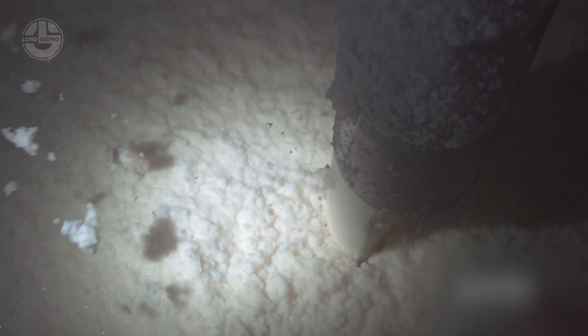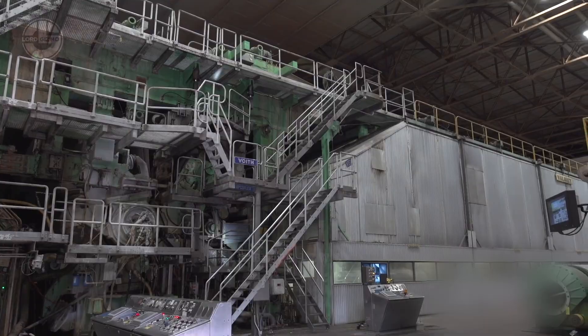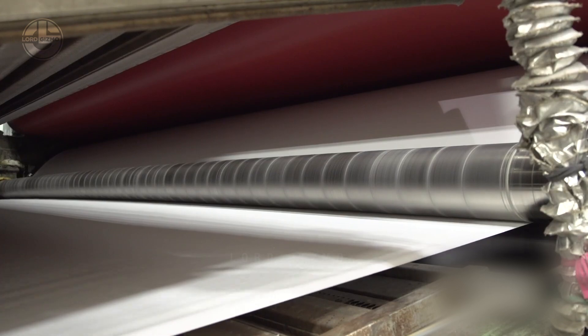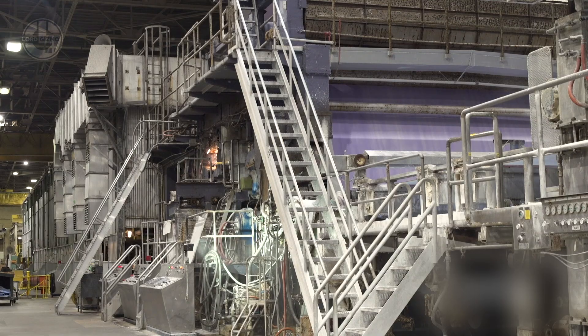With both wood and recycled paper pulp now prepared, it's time to transform them into actual paper. The paper machine, a colossal 120-metre behemoth, takes the prepared pulp and transforms it into solid paper through a four-step process.